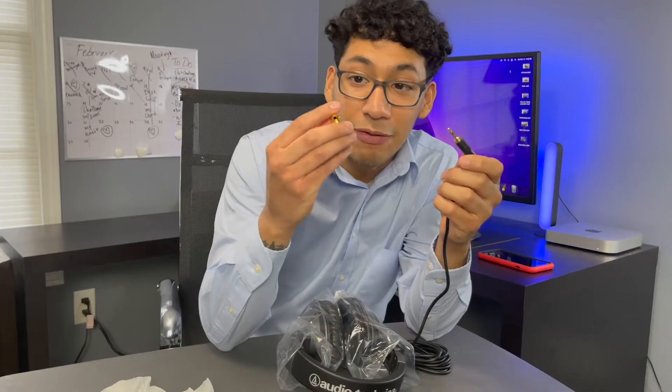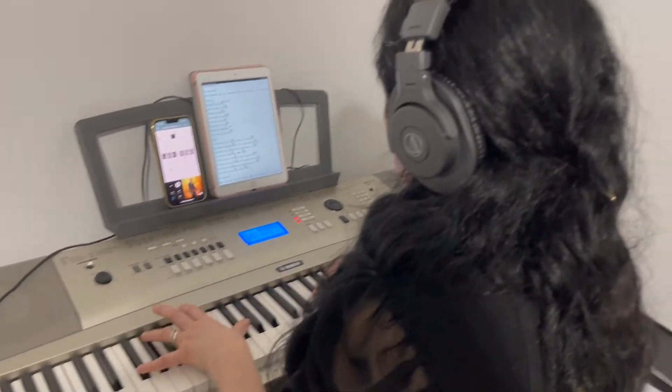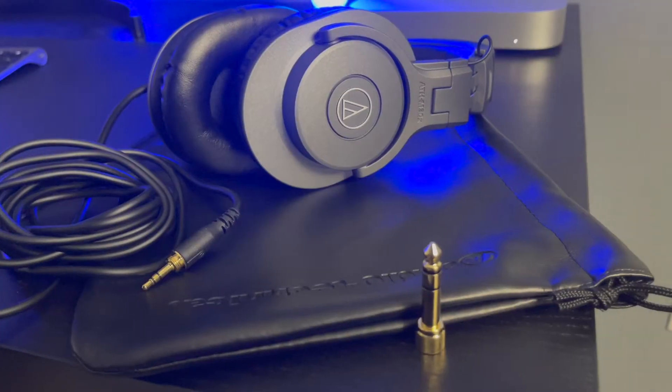It also carries a quarter-inch headphone adapter if you want to use this with an audio interface or a piano. This is what my mom uses for her piano — she plugs it in and uses it.